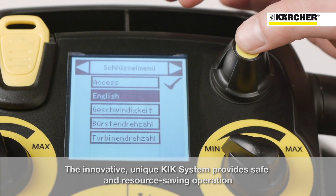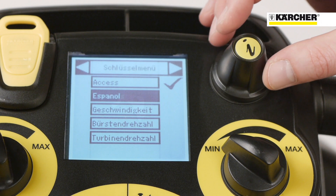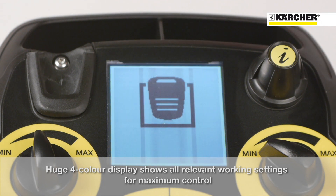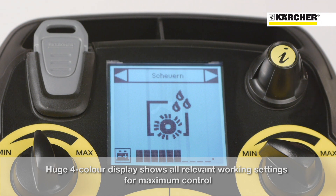The supervisor can set operating parameters, including display language, for each operator. A large four-color display shows all relevant working settings for maximum control, supported by easily understandable symbols.